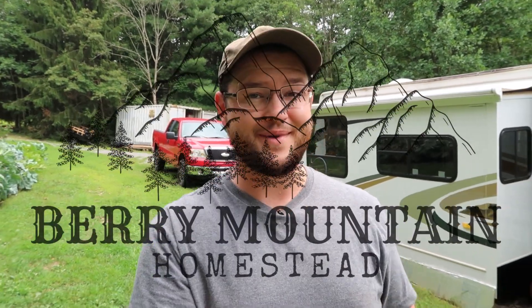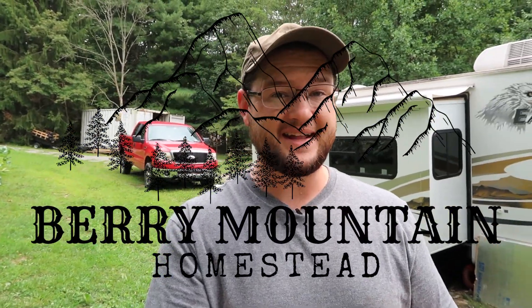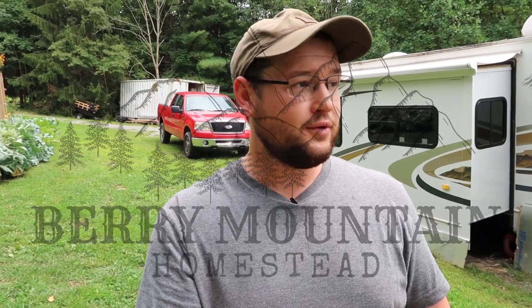Hey everyone, I'm Tony with Barry Mountain Homestead. It's just me today because Michelle, my wife, is a teacher and she is getting ready for back to school, setting up her classroom, and dealing with everything that goes with that — trying to teach both online and in person at the same time. I think she gets a pass for not being here.